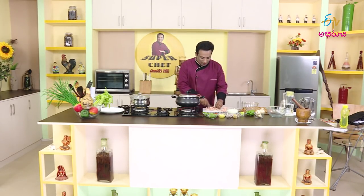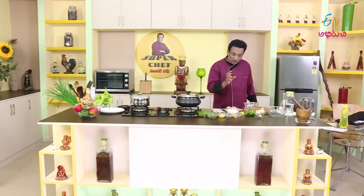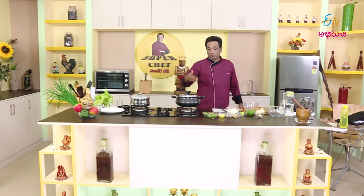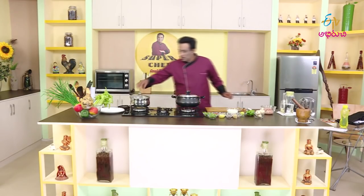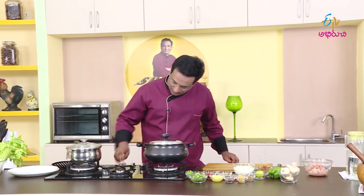The chicken is ready. I'm going to add mushrooms and capsicum. I'm going to put it in a bowl and put rice in the bowl as well.